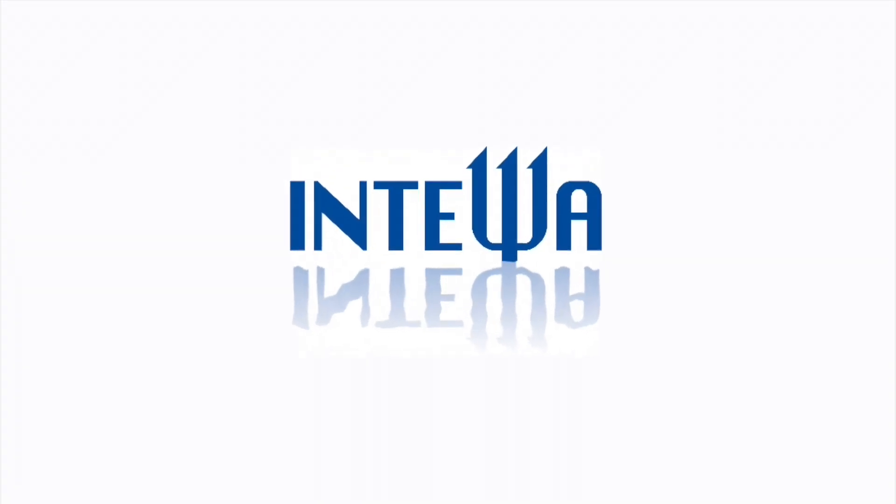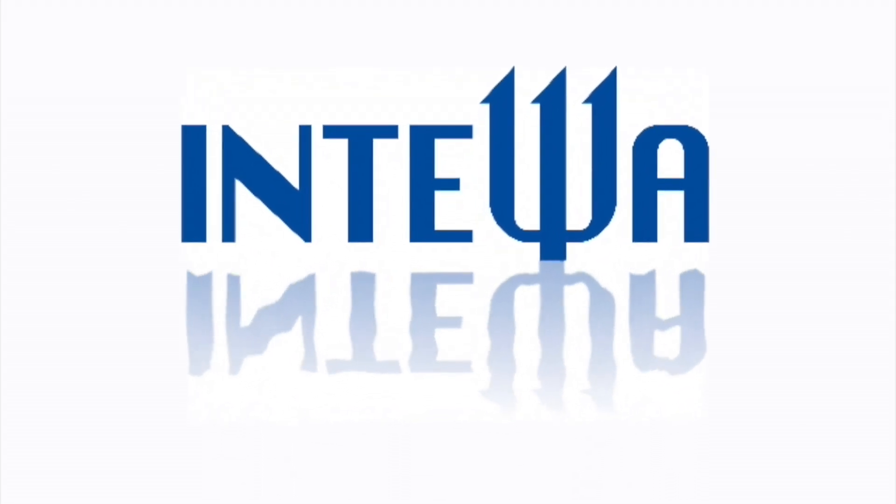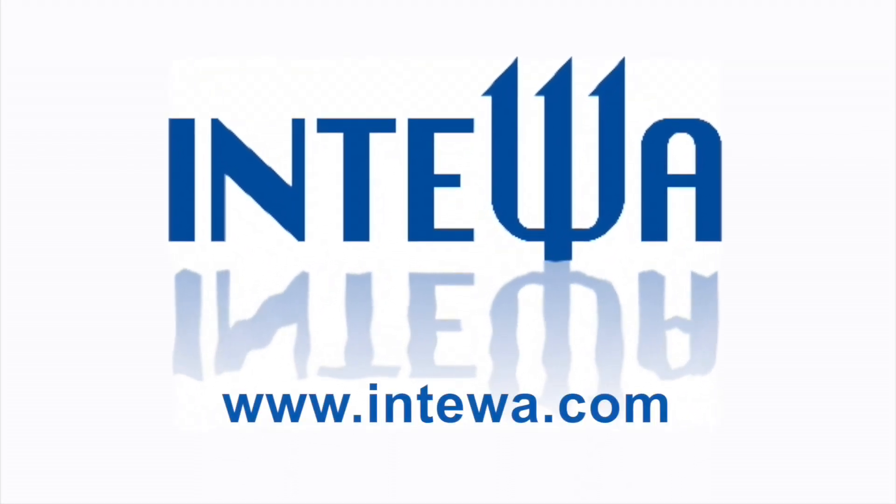If you'd like to know more about how to save water, the environment and money, talk to Oliver at MTVA now. See you next time.